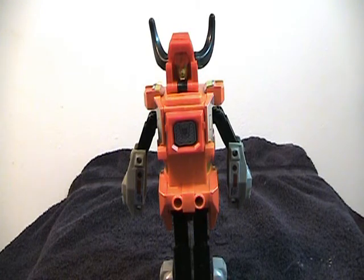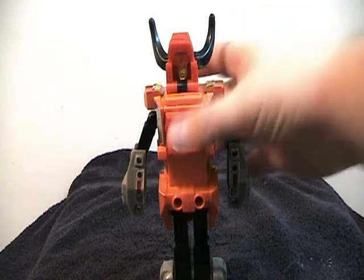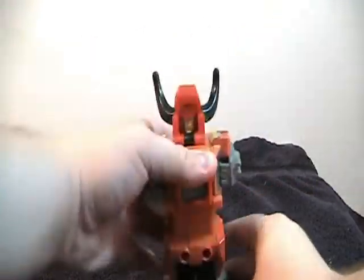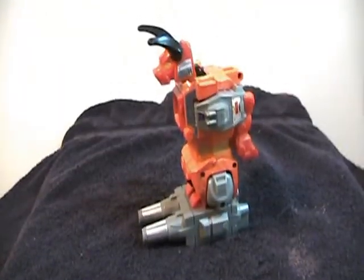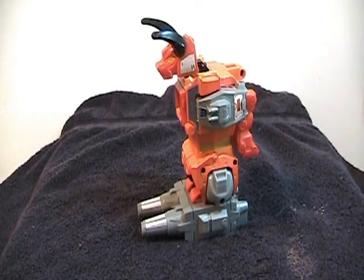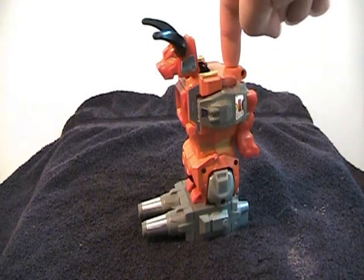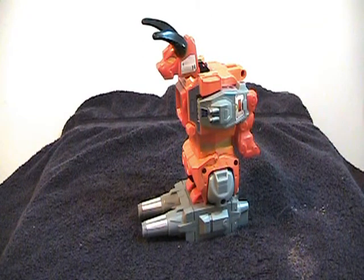To transform him into his foot mode, you will fold up his arms and collapse his body down like this, and push his head down and forward. Then take the foot piece and clip that onto the bottom end. He makes a pretty good foot. Of the two feet guys, Tantrum and Headstrong, he's the best foot because his foot mode doesn't have any play, and his connector port for the leg is a lot more solid than Headstrong, at least on mine.